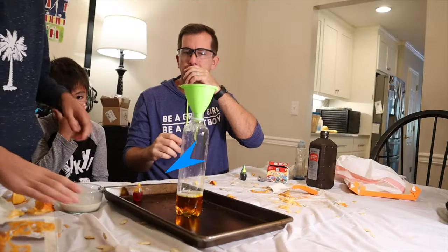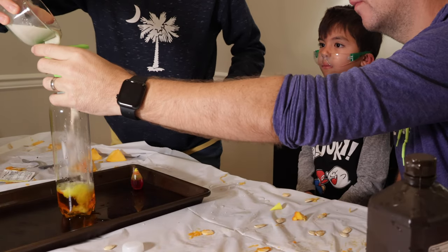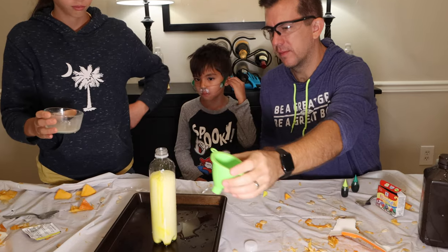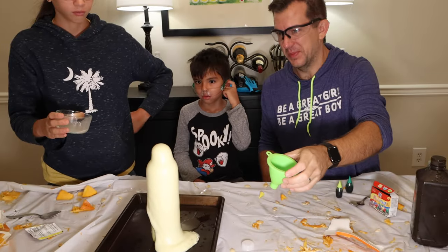The final step is mixing them together — take your dissolved yeast solution and pour it into your hydrogen peroxide solution, stand back, and watch the fun. This version, as I said, is safe to do inside the house. It's safe to touch the foam — it's no big deal.